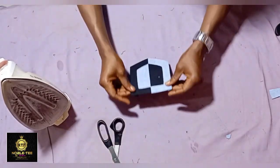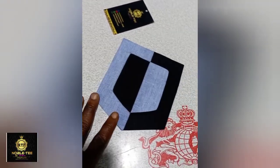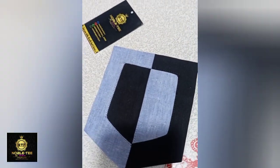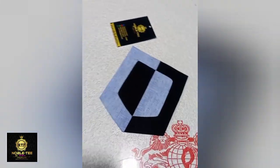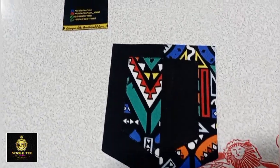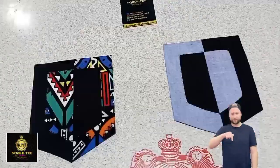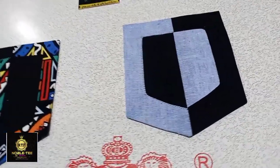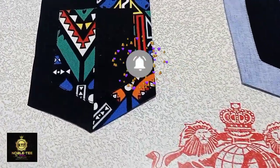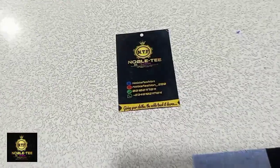Now let's see the results — you can see how nice it is. Whichever method you prefer, either the one where we cut it out or the one where we place it on, the choice is yours and you can see how nice and beautiful the result is. Please don't forget to click the subscribe button and turn on your notification bell so you'll be notified whenever I have an amazing tutorial. Thank you for watching — bye for now.